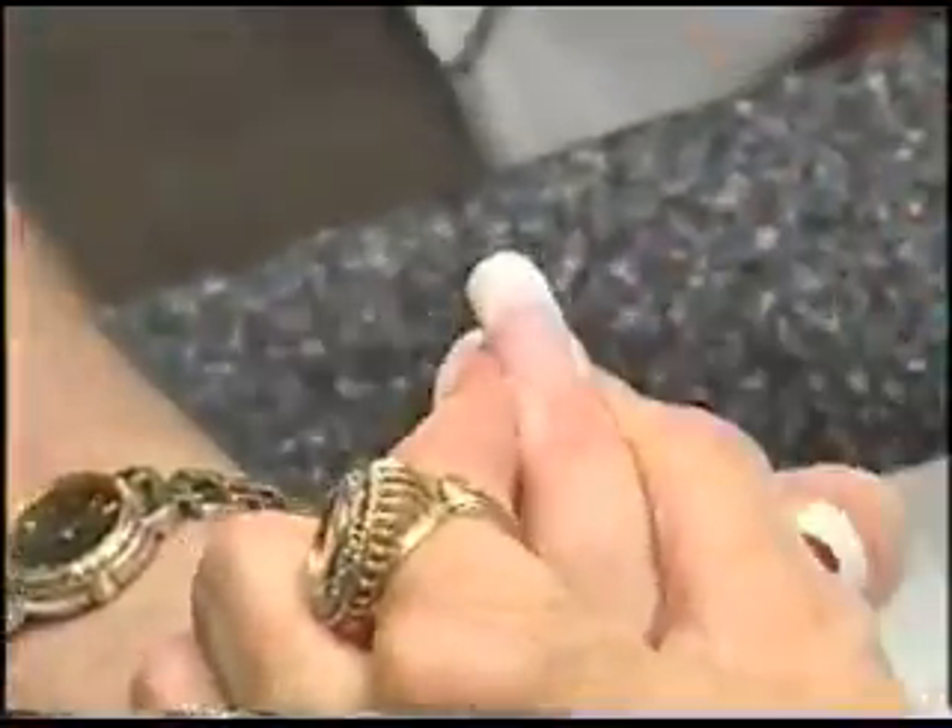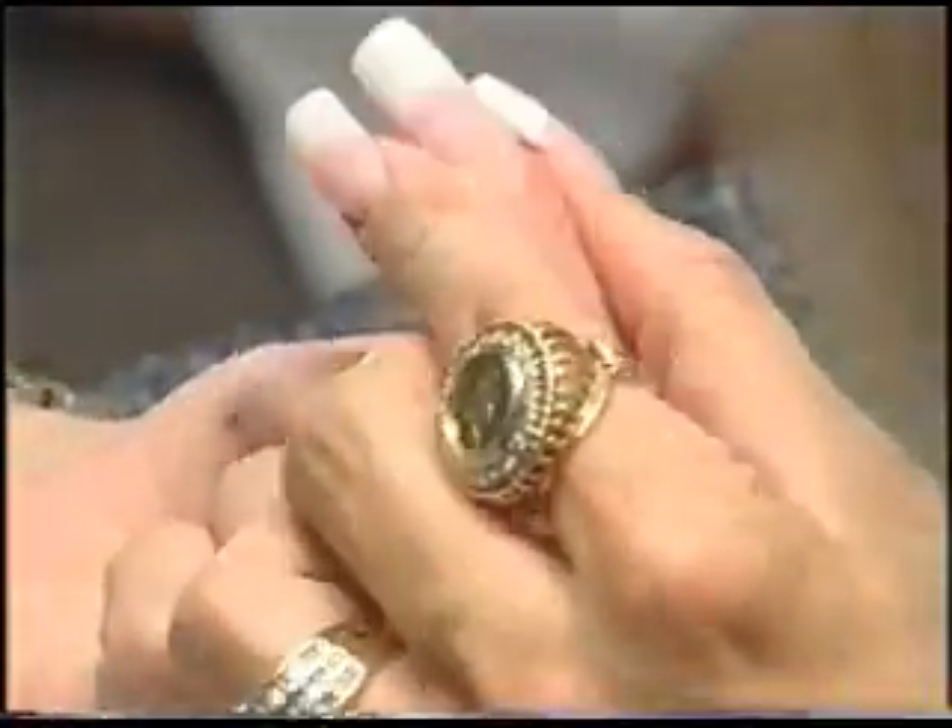Now, turn the nail around from the client's angle. Step number five. Bevel down. Make fills fun because fills are where you make all your money.